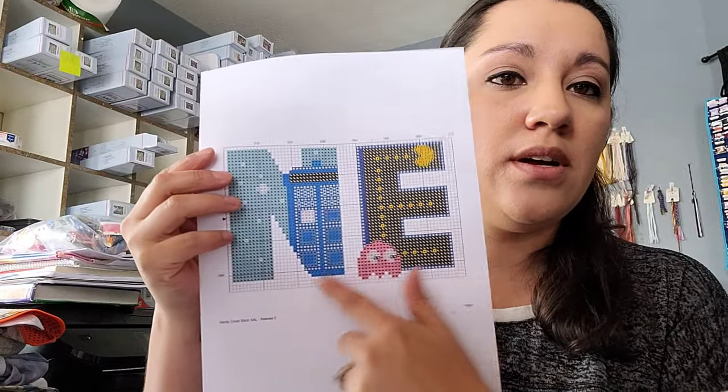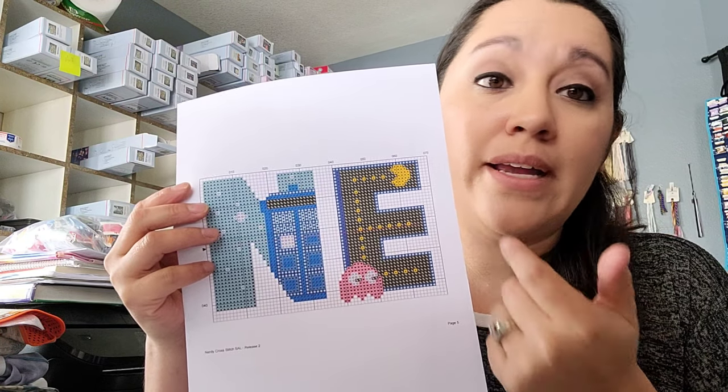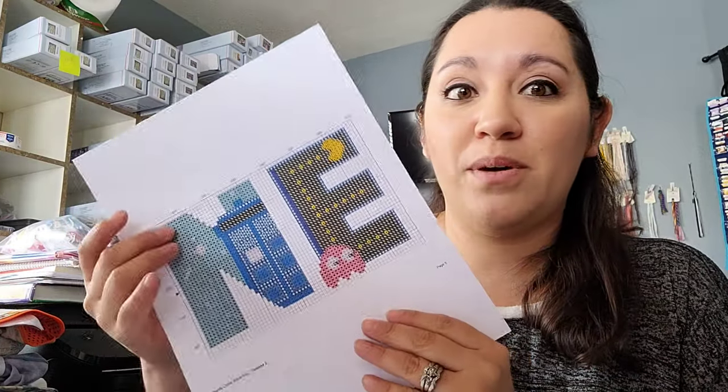Nerdy Cross Stitch is doing a stitch-along right now — it's on Facebook in the Nerdy Cross Stitch group. The N and E letters have come out so far; she's only doing one a month. January is N, February is E, and March will be the R. She takes a vote every month on what the next letter is going to be. I'm hoping she keeps it classic because some of the other suggestions like Animal Crossing aren't really my thing — I just hope it stays within the classic genre of nerd fandoms.